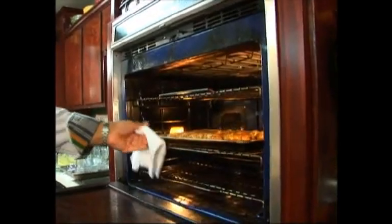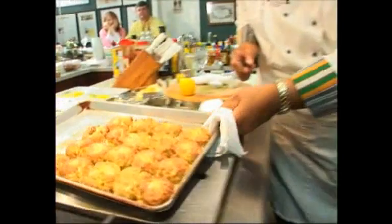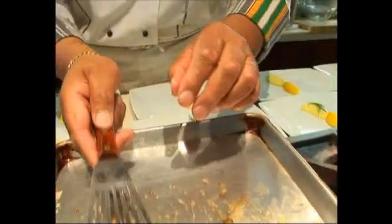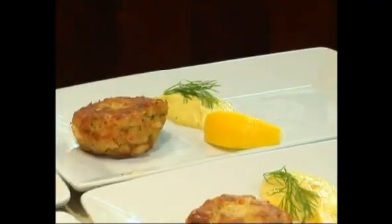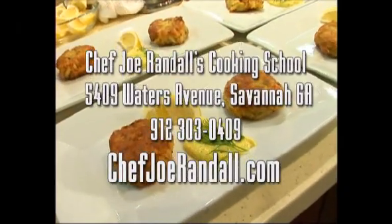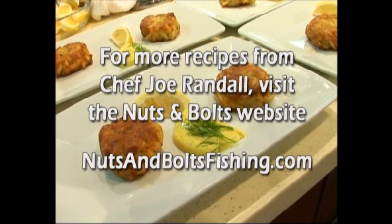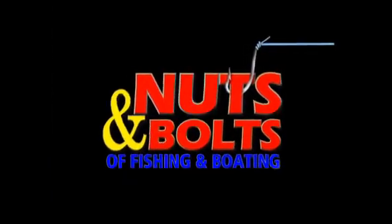Mmm, that sure smells good. Look at those beautiful crab cakes. These are my Savannah crab cakes with a little herb mustard aioli. We hope you enjoy. We'll see you next time.